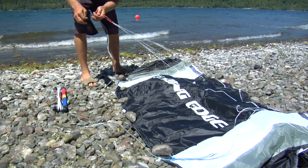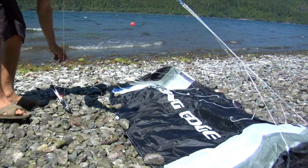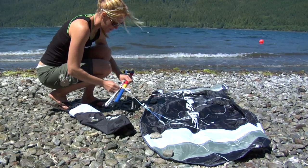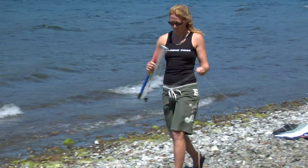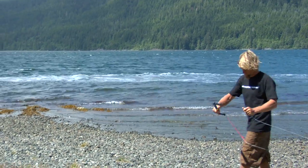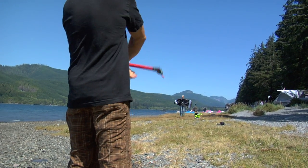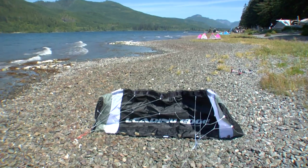Make sure to double check the bridle for twists. Walk straight upwind as you unwind. Untwist the lines by spinning the bar, and make sure the lines are straight. When self-launching, don't tension the lines until you are ready.